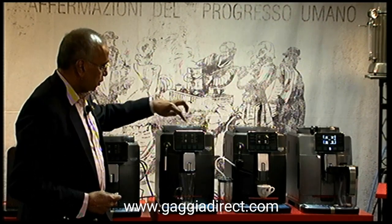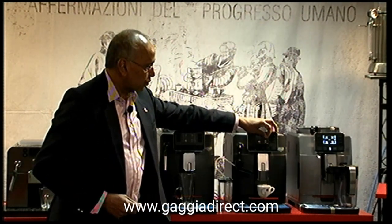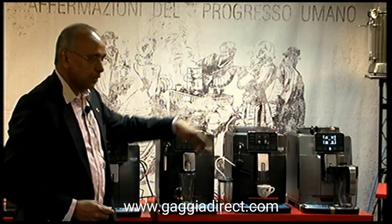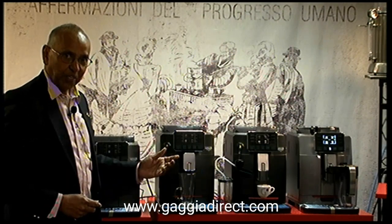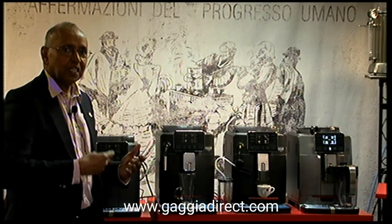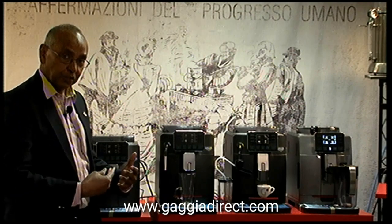When you get the machine, make sure that on the screen there is a plastic piece with pictures on it — take that off, because otherwise you won't be able to see what's going on. I made that mistake, so make sure you peel it off before you start, so you can see what is happening when you're programming the language and various settings.